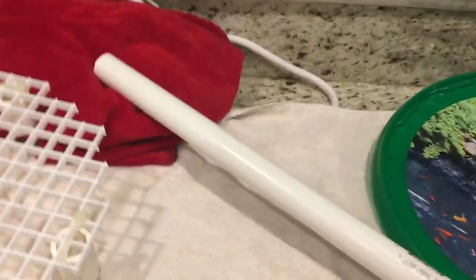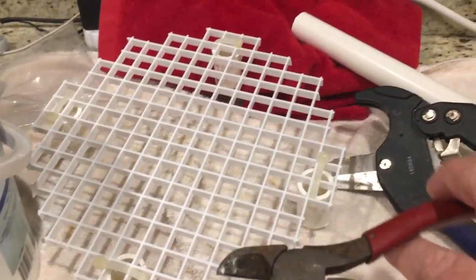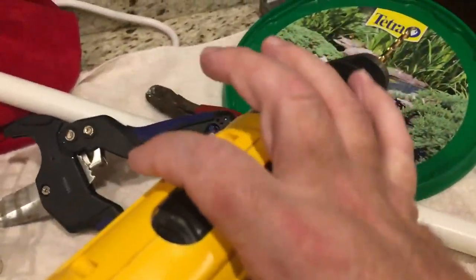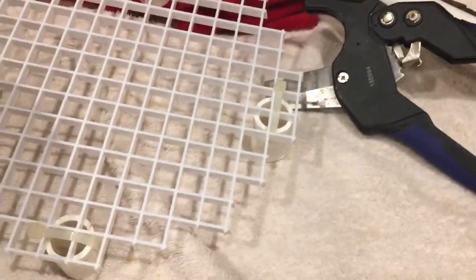It's a very simple thing to make. You just need some of this egg crate, some scrap PVC pipe — you can get the egg crate at Home Depot, and any size PVC will do. You'll need PVC cutters, wire cutters to trim the egg crate, a drill, and lastly some wire ties.